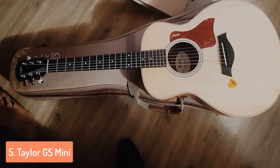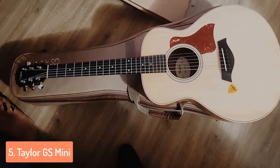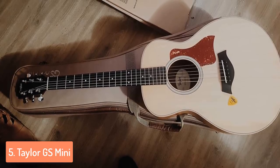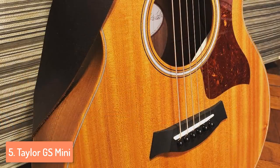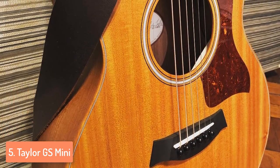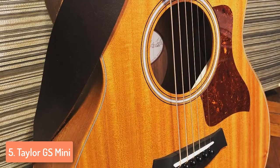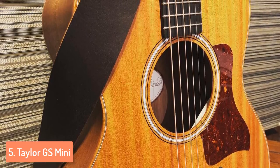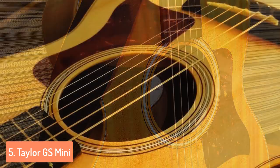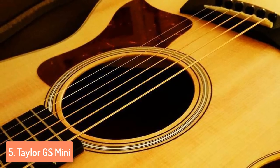It is comfortable for both adults and children that are willing to step into the world of playing the guitar. This guitar's tone brings thunder and delivers enough volume no matter what it is used for. In general, Taylor's decision to implement the GS shape body is a huge reason why this model is not MINI when it comes to sound. It sounds almost identical in volume to most full-size guitars and beats many other guitars when it comes to the tone.